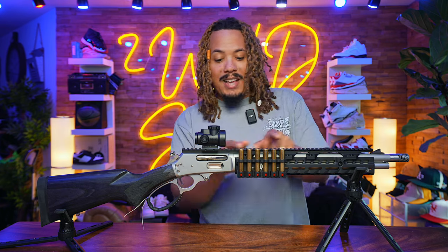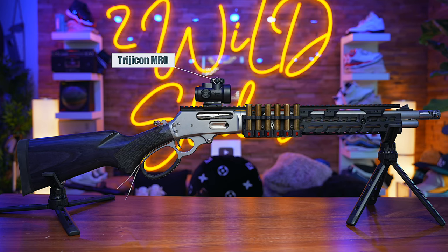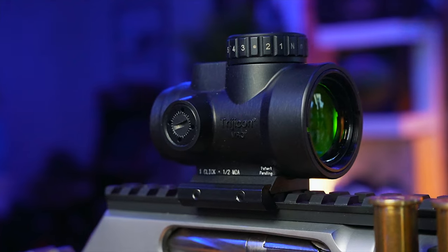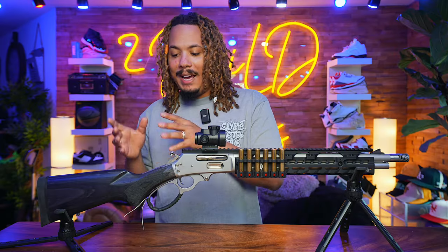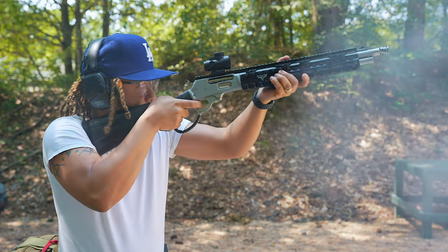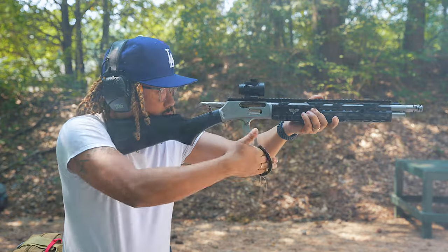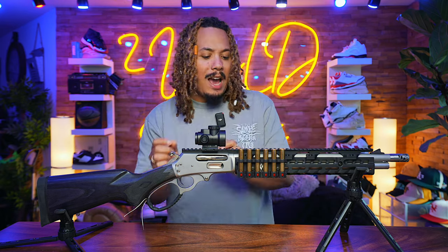Up on the receiver rail — which extends all the way out as part of the Costa series — I went with a Trijicon MRO on a low mount. It does sit up pretty high, but I'm able to get a nice cheek weld and a more upright position, whereas typically your neck is all crimped up. The alignment of the whole gun works perfectly for what I want to do, which is mainly just shoot this thing and have fun.